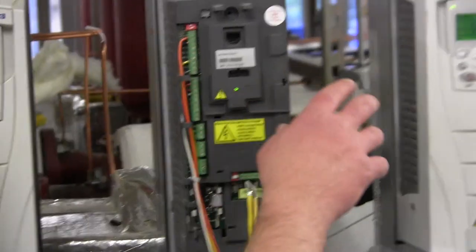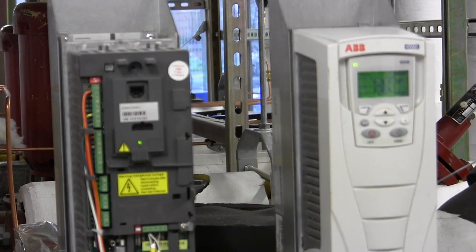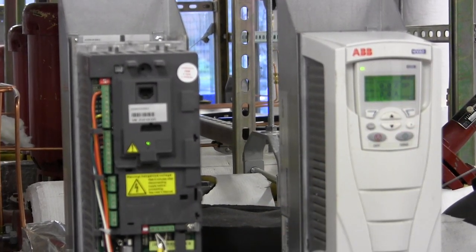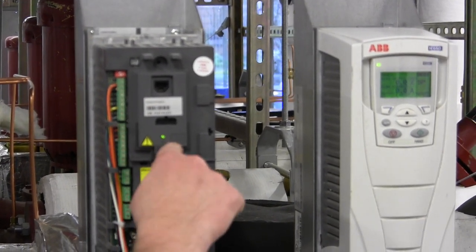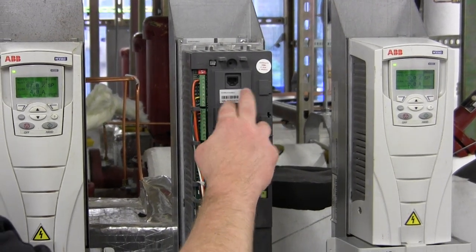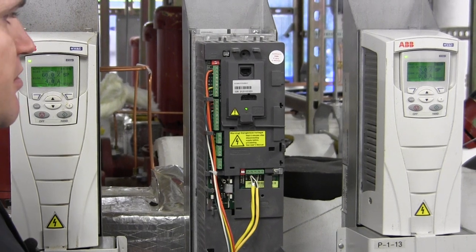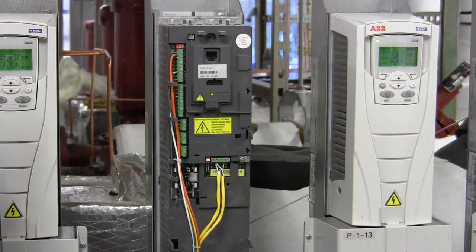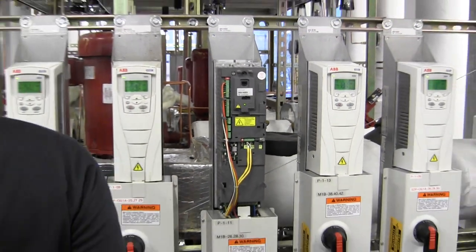One of the standard setup things is to configure it so that panel loss — if the panel comes off — is not a fault. The default when it ships is that if you take the panel off it goes into fault. You'll know because there's a little red light — you'll know the drive has stopped and is in fault. If it wasn't in fault before and now it is, it's probably because the panel was taken off. There's just a parameter to change for that.